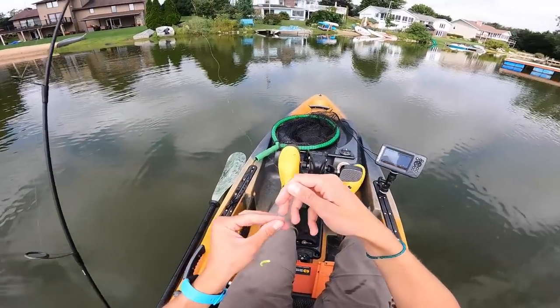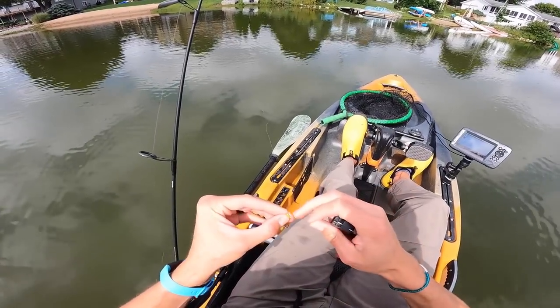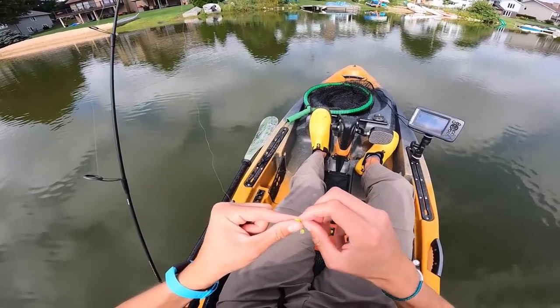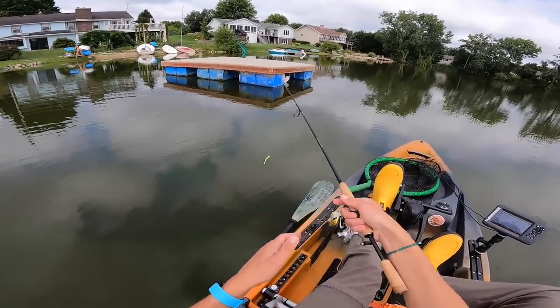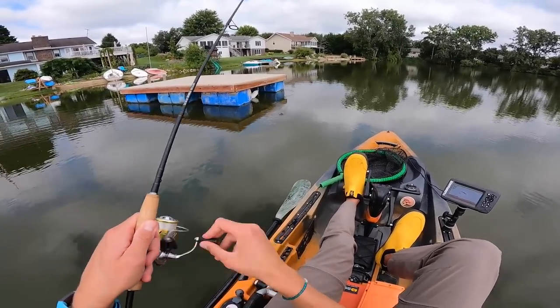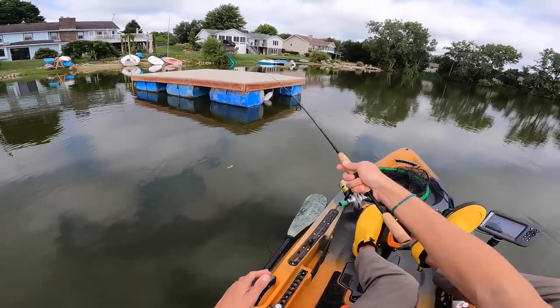I'm just going to play it safe and retie this two-pound test even though I don't see any nicks in my line. I've broken my line a few too many times this year, so I want to get more disciplined about retying. There's got to be more fish around this dock. One definitely bit it — my line stopped sinking and we're sitting in close to nine feet of water.